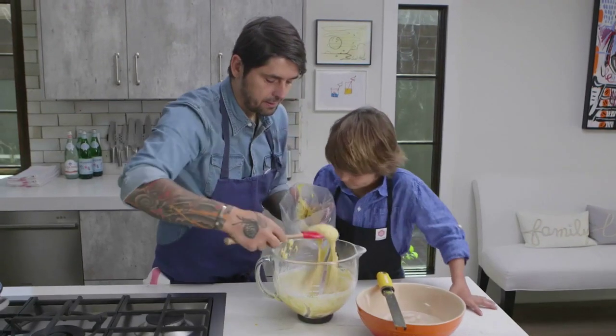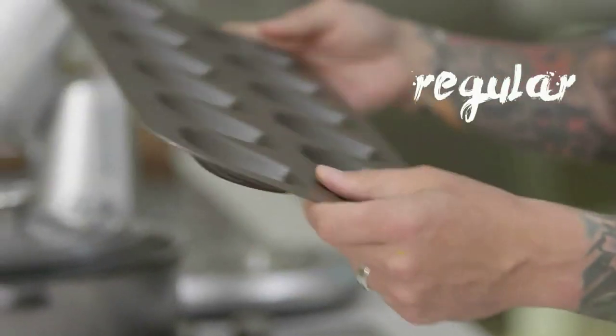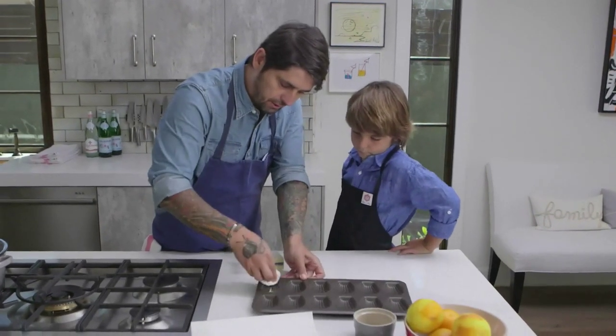Now we're going to put it in the pastry bag, and after we're going to put it in the fridge for one hour. Now we're going to do big madeleine. So take a regular non-stick madeleine mold, a little piece of paper towel, a little bit of butter, and go like this very well — everywhere, don't be shy.